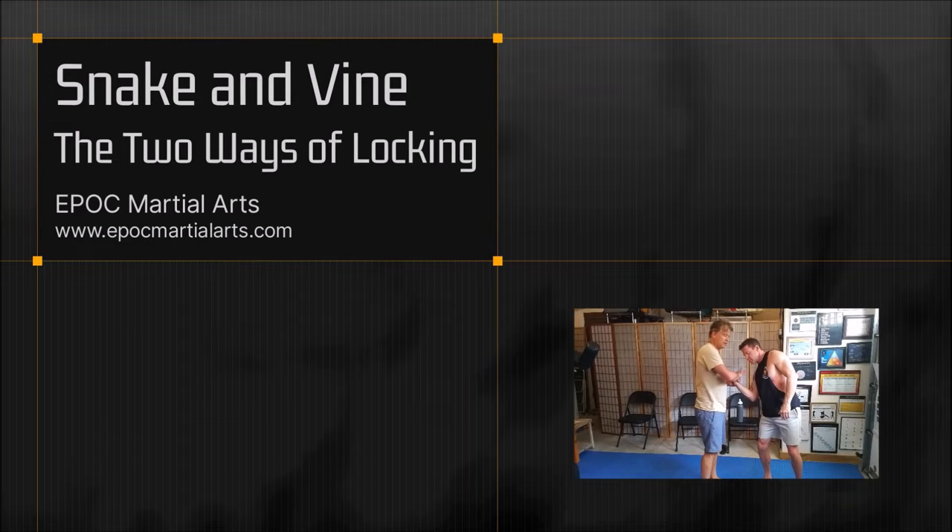What if I told you in the martial arts there are only two ways of locking — two ways: Snake and Vine, the two ways of locking.